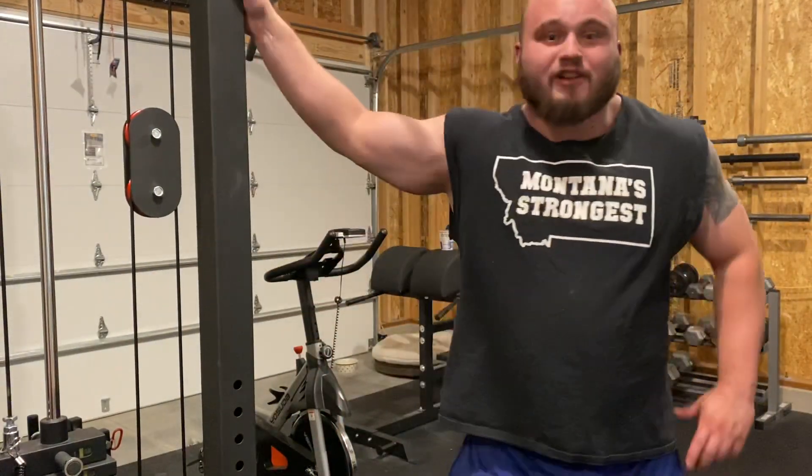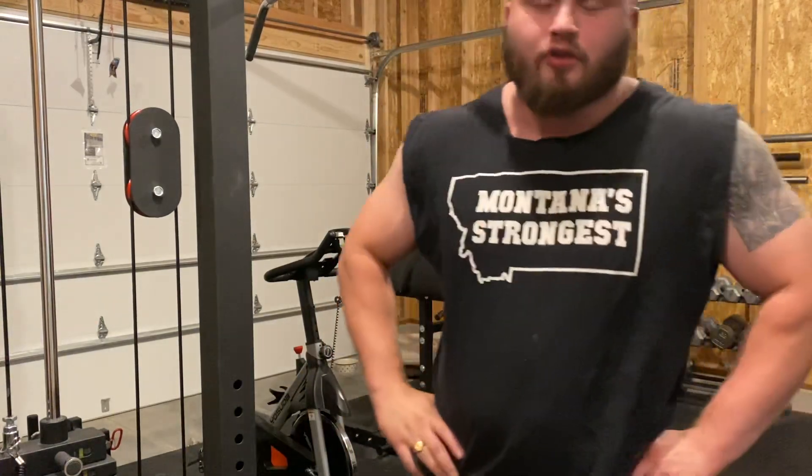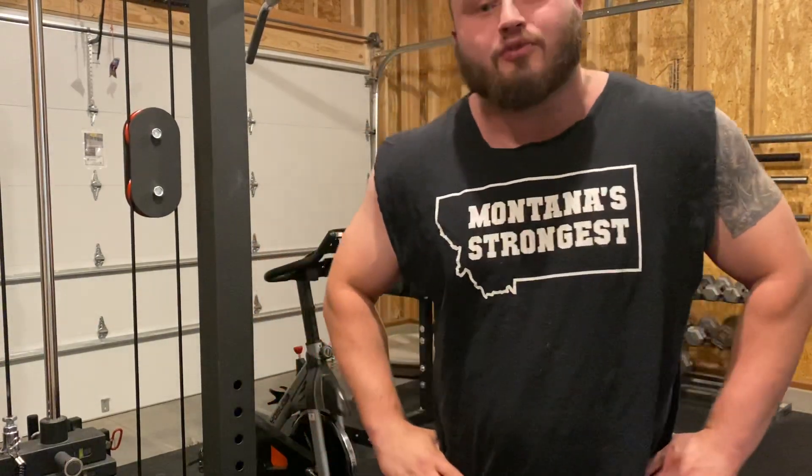All right, what is going on fellas? We're doing another little exercise tutorial, and if not a tutorial, just me explaining the way I like to do something.